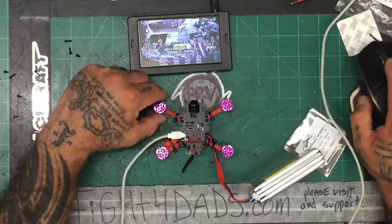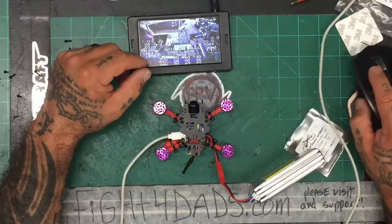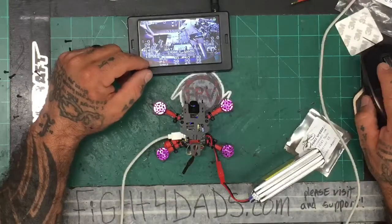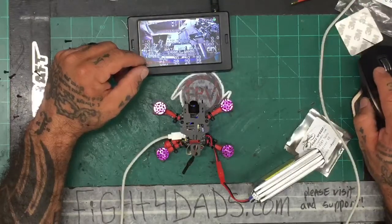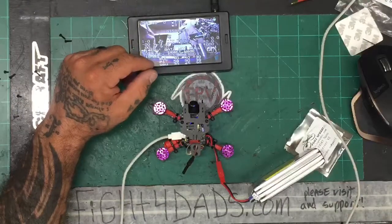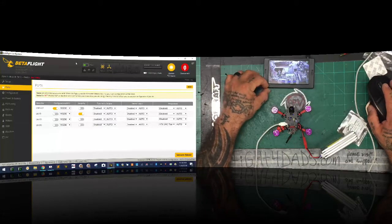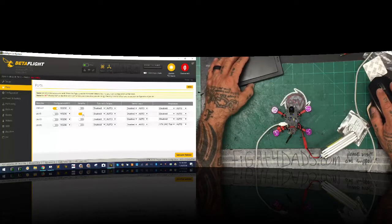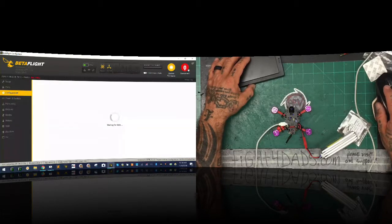So let's go ahead and connect, and reset this. Let's go to our ports — we know that UART 6 is going to be our smart audio, we're gonna be running IRC Tramp with that one. Let's click save. I'm gonna put our serial TX on one — click save. When we log into Betaflight under our ports tab, we're going to set our serial and then our peripherals will be IRC Tramp for UART 6.